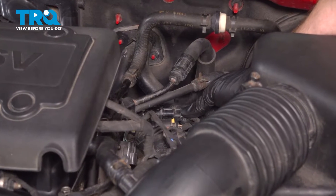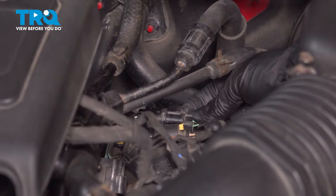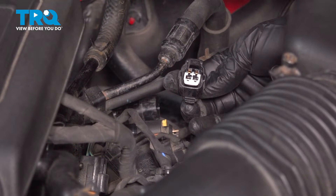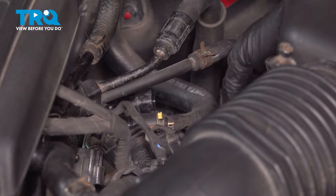Along the backside of this, you're going to find a squeezable lock tab. You want to press that in and then pull this out of place. Hold on to the other side. Once you have it disconnected, do a quick inspection for corrosion, of course. We can set that aside.